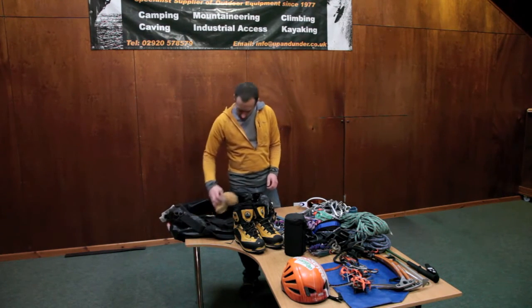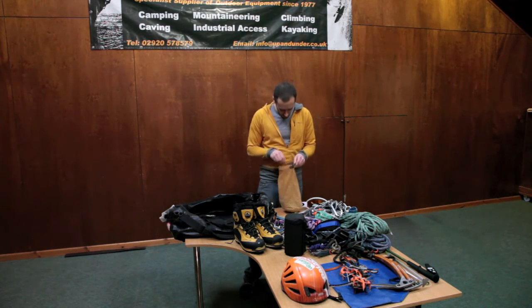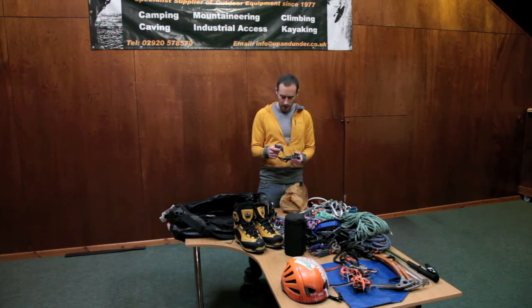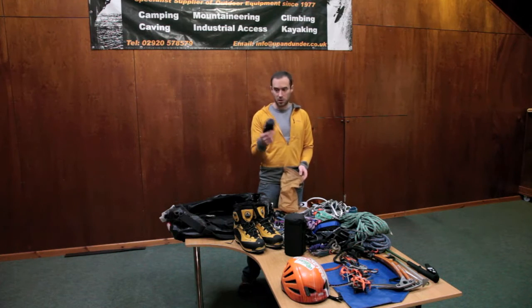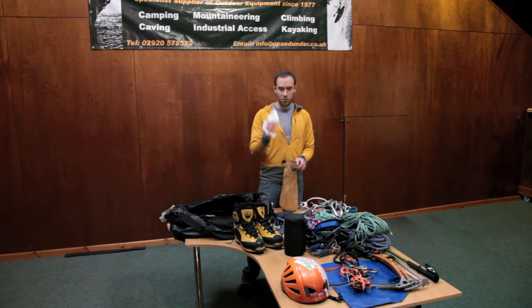I also keep a little dry bag with my emergency bits and bobs. In there I've got a head torch — I personally use the Petzl Myo XP, a really, really bright torch with lots of different functions and really good battery life. I also carry a spare pair of Buffalo mitts just in case I lose my other gloves, or my partner loses gloves. They're only 50 grams and they're brilliant gloves.